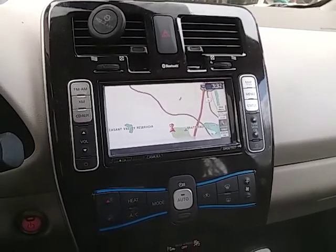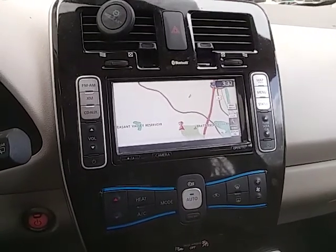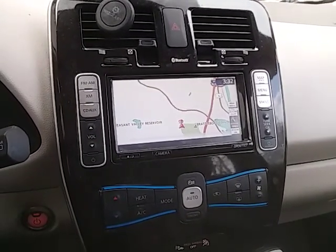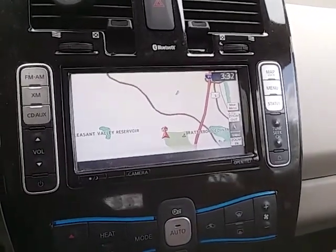Today I'm going to show you something about the Nissan LEAF. There's a way to make a change so that your battery only charges to 80%, which lengthens the life of the battery.